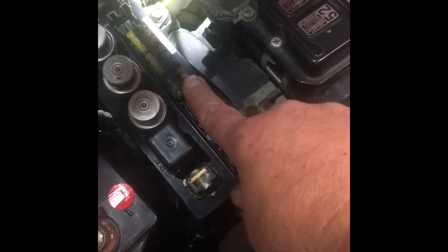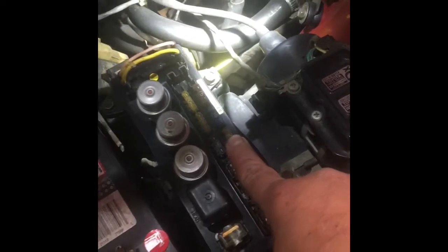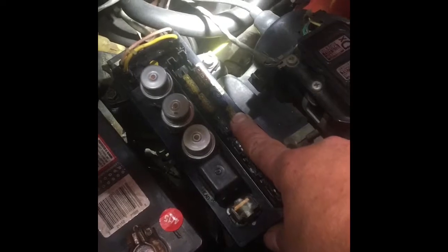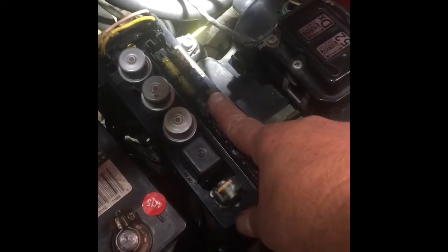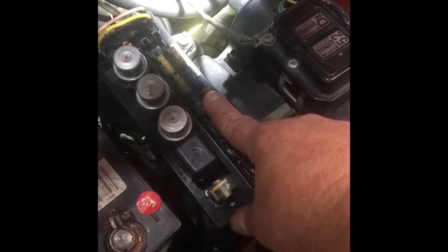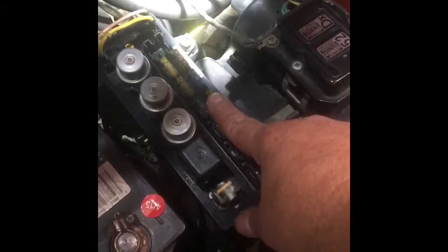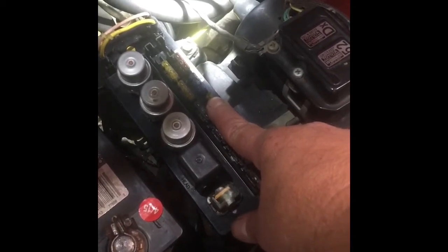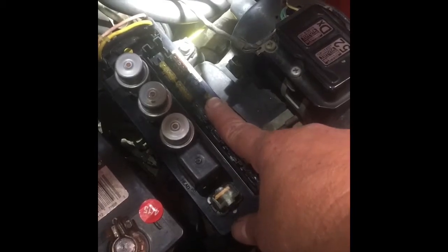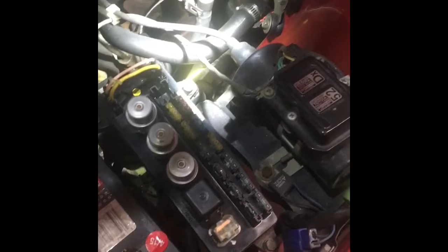On this fuse box up here by the battery, the third fuse marked 'horn' — that's your hazard light horn fuse. That also sends power to your retract circuit to deploy and retract your headlights. So even if that fuse is blown your headlights will still come on, but they won't pop up. First of all, check that fuse.